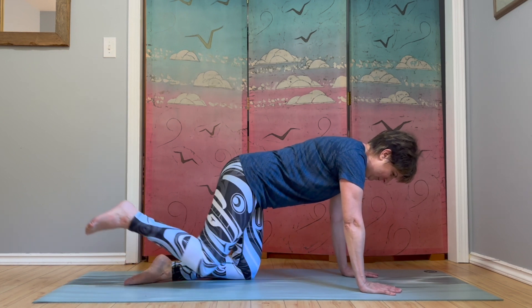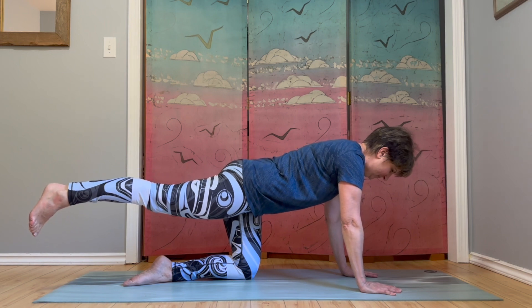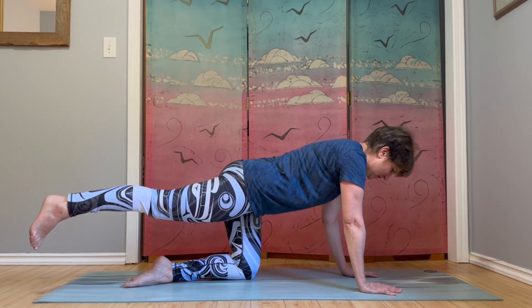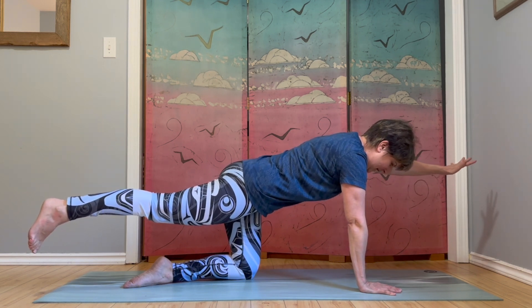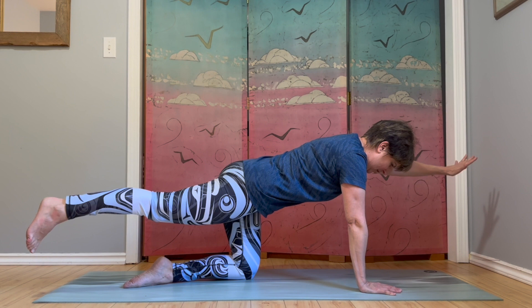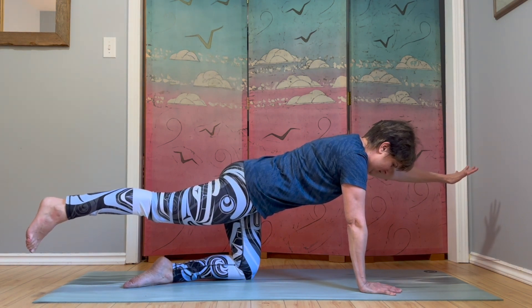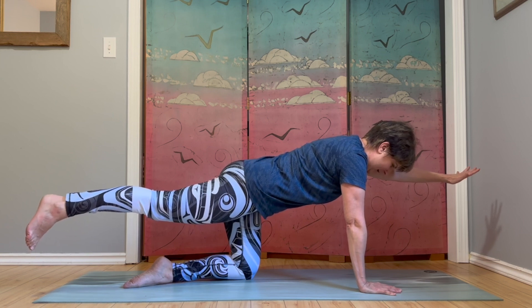Extend your right leg out behind you. If you have enough balance to lift your left arm, go ahead and lift the left arm out in front of you. You can always do this just with the leg or just with the arm. We're just going to pause here. Have some full breaths. Working on balance, strengthening the back of the body.